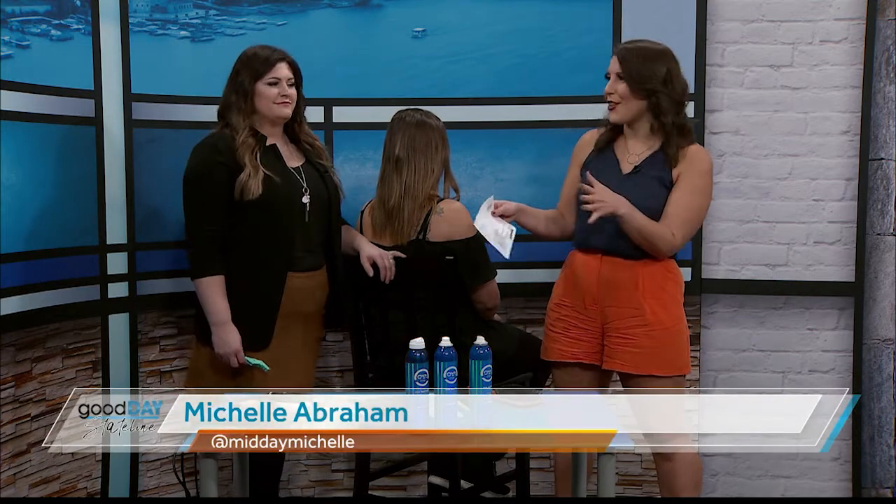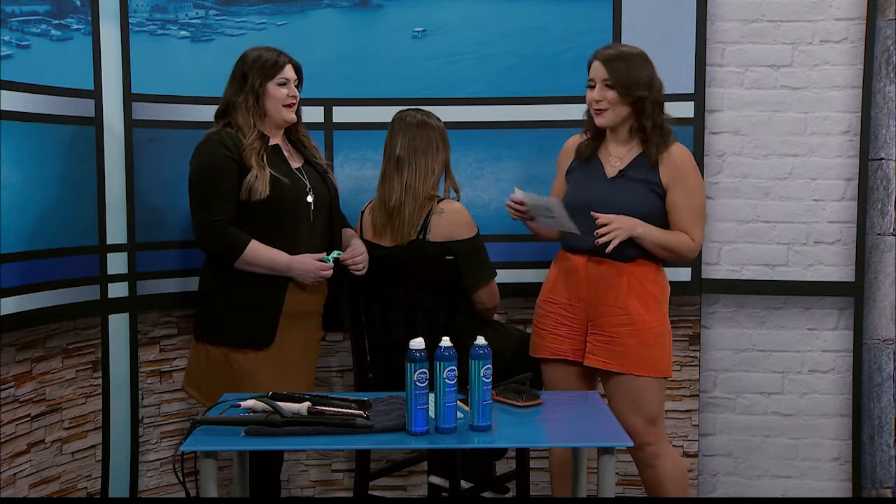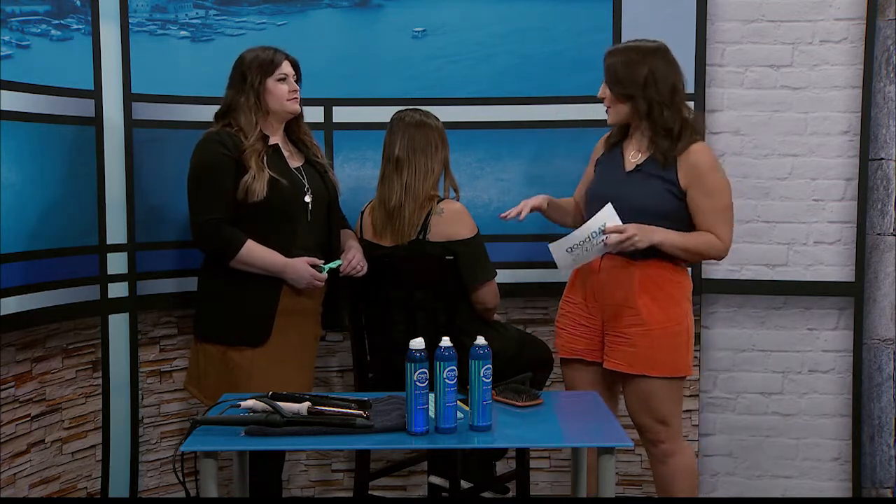Welcome back to Good Day Stateline. When the seasons change, your hair changes too. I like fall the best because I feel like we can finally do our hair without worrying about the humidity. Brie is here from Meraki Salon and we're going to talk about perfect curls.